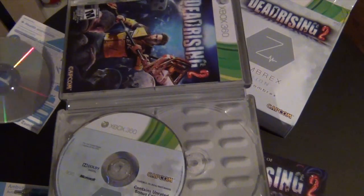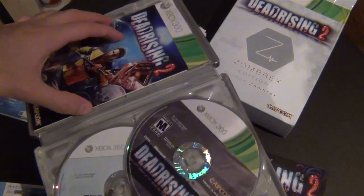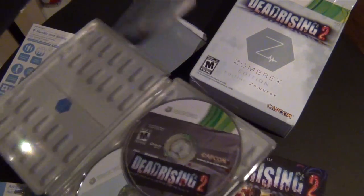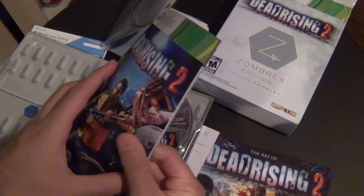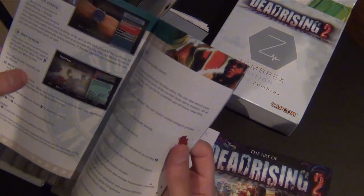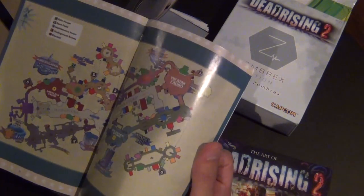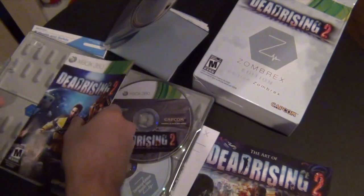Let's put the discs back. This is a really cool looking case — looks like pills and all that. Dead Rising 2 — of course it shows you the controls, all the gameplay, and how to do it. You can see how big this map is. I don't know how long it's gonna take me to finish, but this game is huge.